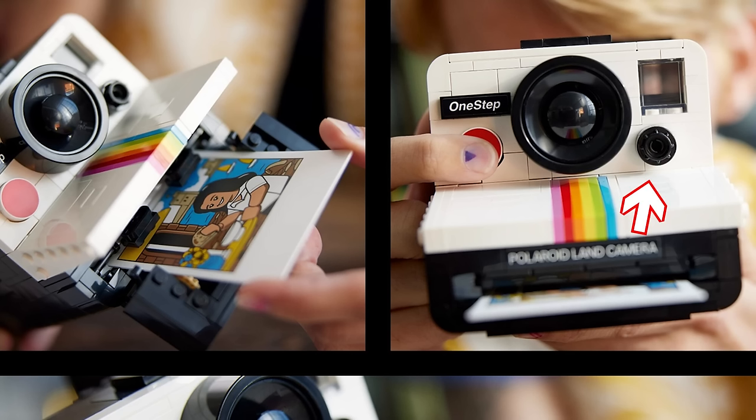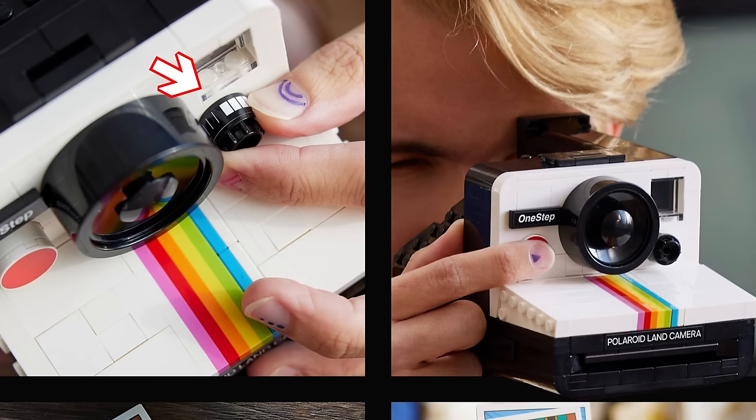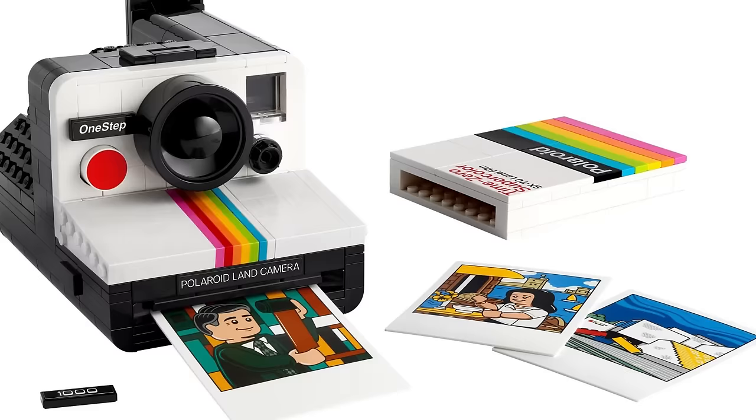Here on this side there is a dial for exposure compensation — you can see that in LEGO form — and a viewfinder that you can look through. I hope this will work on the brick-built version as well. As far as I know, the OneStep branding was used in the US, while elsewhere it was called Polaroid 1000, so we have two different tiles in the set.